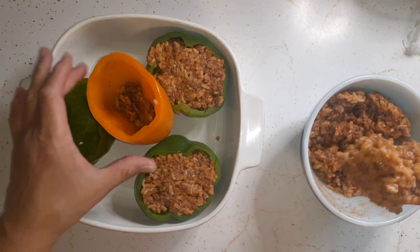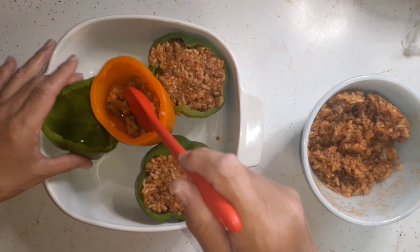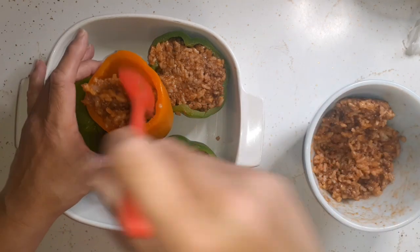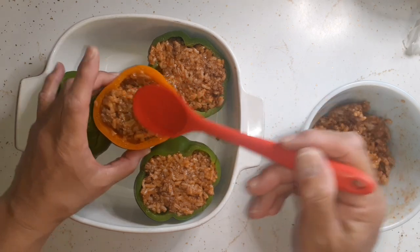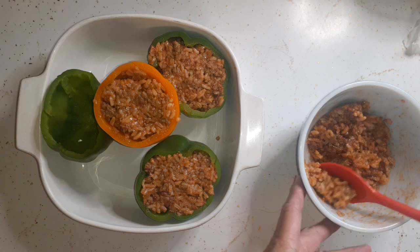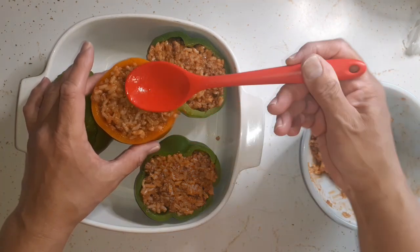The oven is already preheated to 350 and we're going to bake this for about 25 to 30 minutes, or until the peppers are soft. The last time I made stuffed peppers — only made them one other time — I did not boil the peppers first and they were hard, so this time I'm boiling them beforehand.